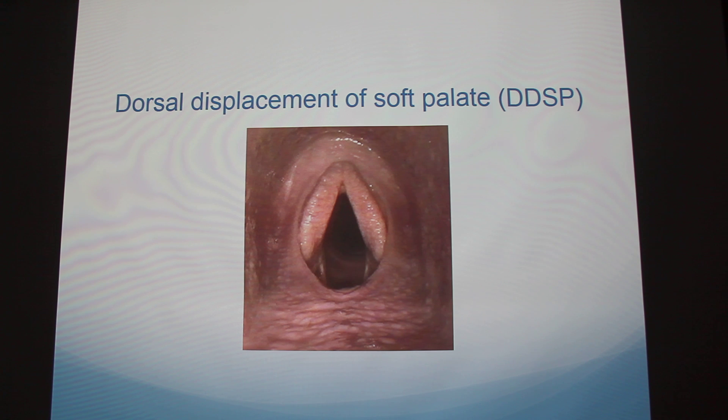This is another example — dorsal displacement of the soft palate, which also restricts airflow. You can see where the epiglottis should be; it's actually underneath the soft palate. This is also seen during intense exercise. In racehorses, they can run on the track and a vet can do an endoscopy while they're running and look at it on a monitor remotely, which is really neat.